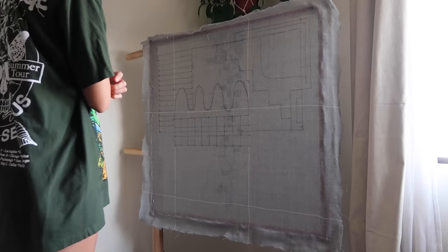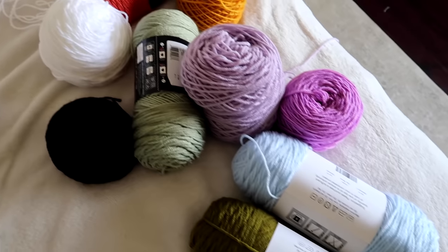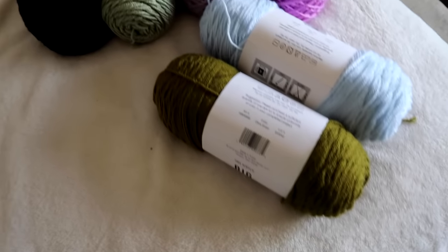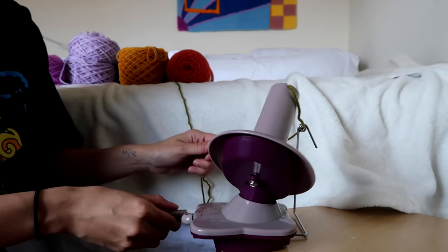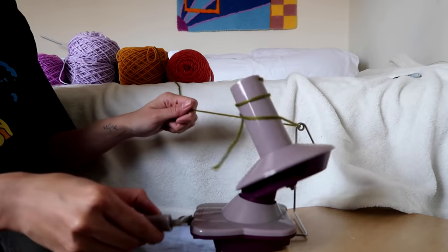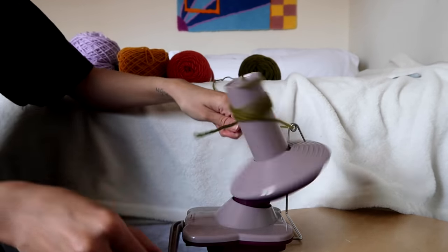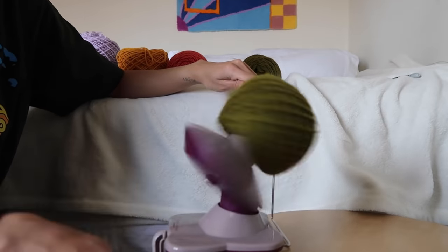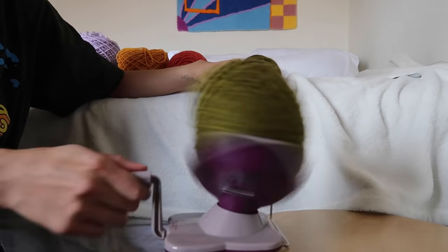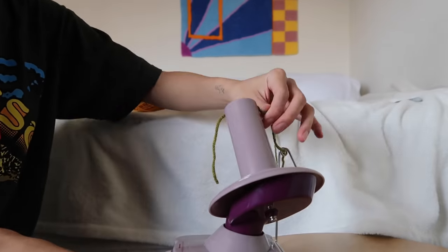Once I'm done drawing out the design I'll then pick out the colors of yarn that I want to use. I typically buy my yarn from Joanne. These are mostly acrylic and polyester but I'm working on sourcing 100% wool since that's more sustainable. I do think that when you're just starting out and you're not ready to invest a lot of money in wool, it makes the most sense to go the acrylic or polyester route since it's the most affordable.